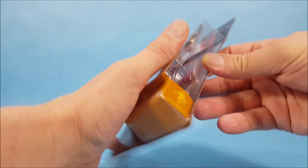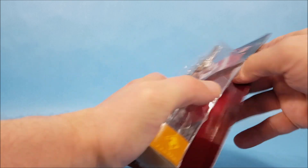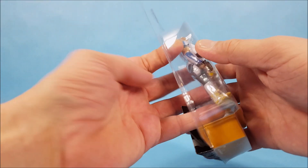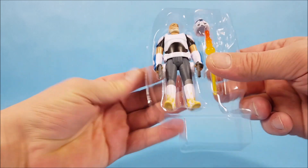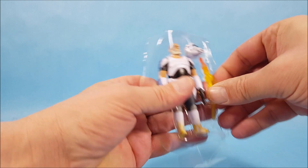In the TV show Rebels, when they meet Ahsoka, she guides them to Captain Rex to have him join the rebellion. It's a good show — if you haven't watched Rebels, I recommend it. But here we go, we already have the mega accessory here and we'll take a look at that.